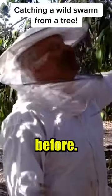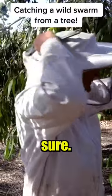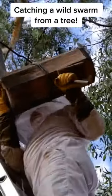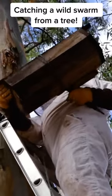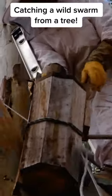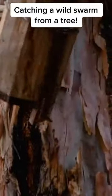I've never taken a bee-infested bird box out of a tree before. I'm not really sure. Oh shit!